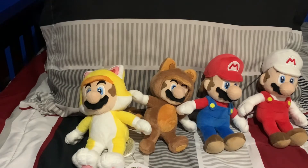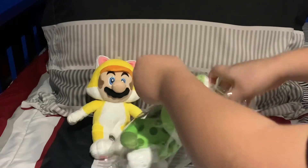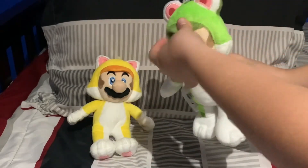I'm going to cut this and then I'll get my Cat Luigi to unbox. Alright guys, we're back with Luigi, and this is actually really cool — I like him.